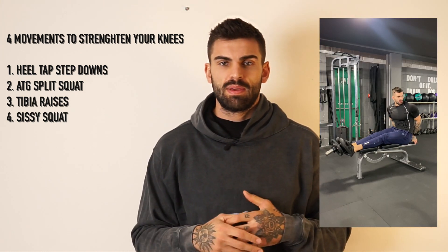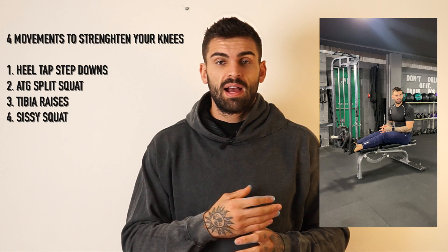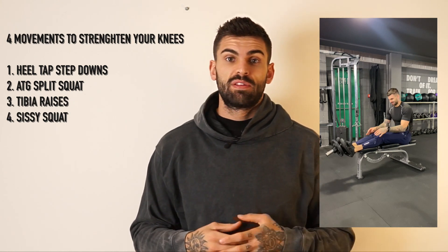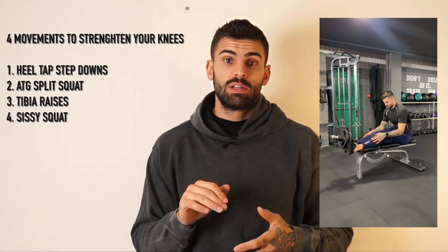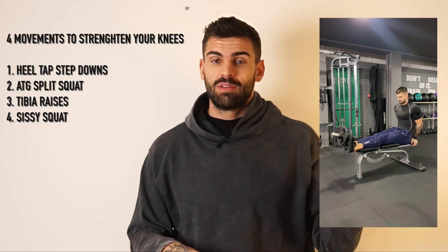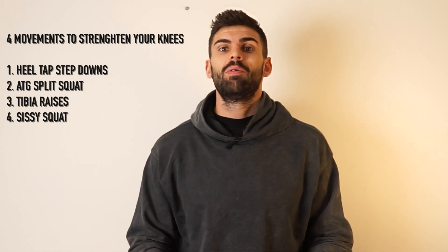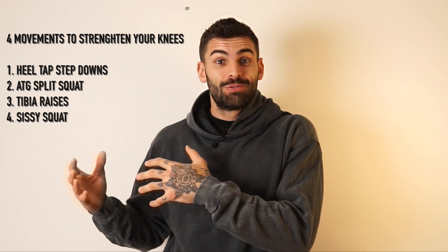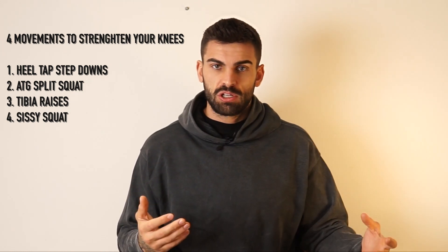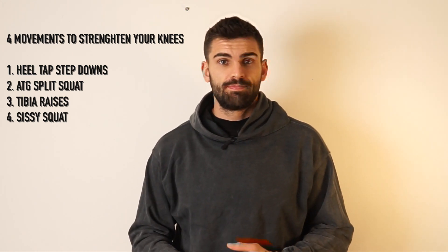The third exercise is tibialis raises. In my research on reducing knee pain, I found that a lot of basketballers were getting injured from jumping and landing. One thing those athletes started doing was tibialis raises — it looks like a calf raise in reverse, because no one trains the front of the shin. Everyone trains calf raises but neglects that front muscle. I've just been doing three sets of 30, or going until it burns and adding 10 more reps.